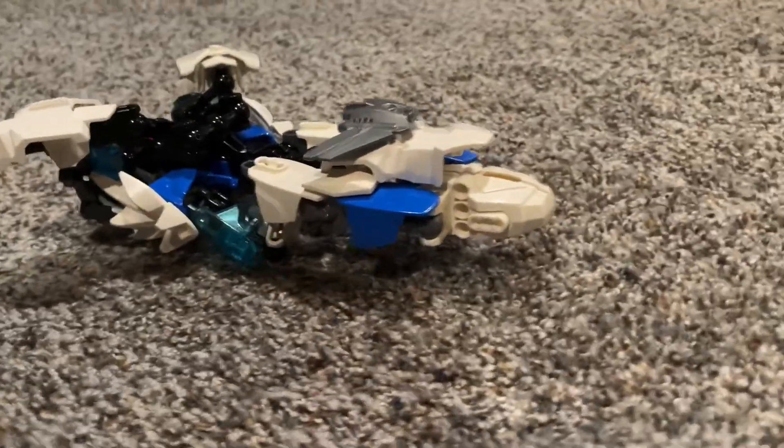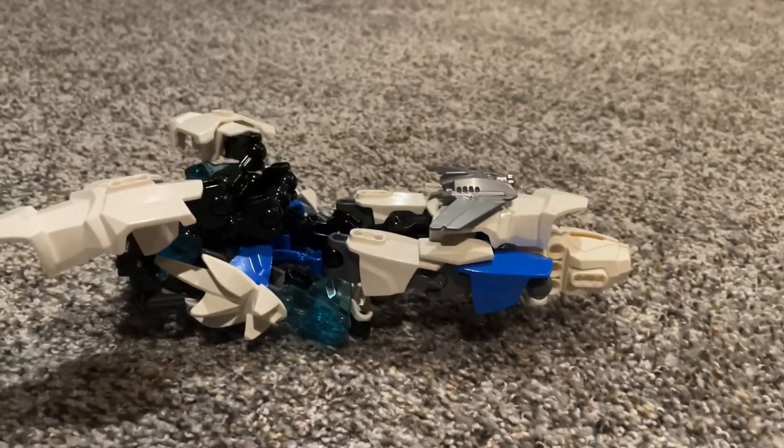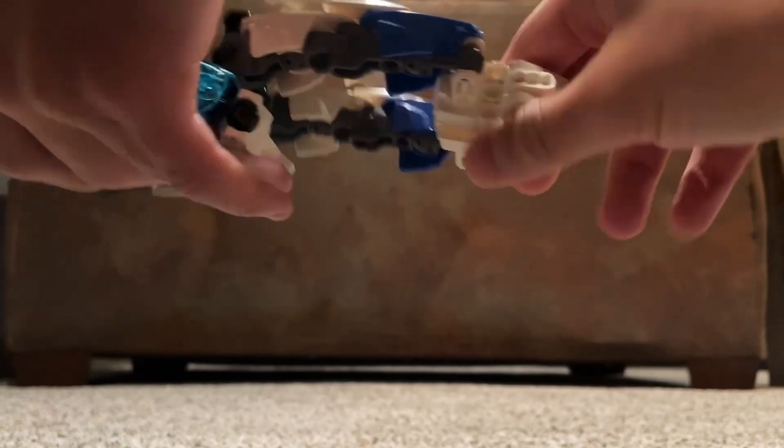The Soundwave is kind of like a combination of the Revenge of the Fallen Soundwave and the G1 Soundwave. It's kind of a Cybertronian Jet Mode, kind of like from Revenge of the Fallen. If you really wanted to angle that bit back, you can do that, but it just looks a little weird.